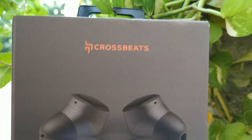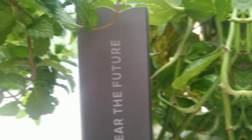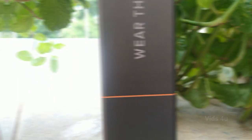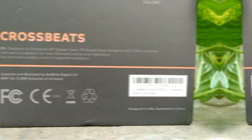Presenting the Crossbeats Urban 2020, a true wireless earphone with noise reduction. These Urban earphones from Crossbeats come with the tagline 'We are the future.' On the front, we have a beautiful company logo with Urban branding.